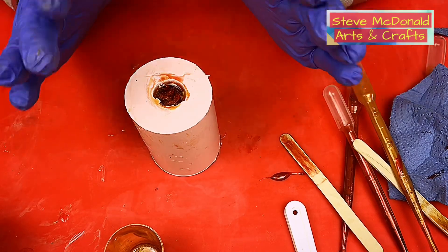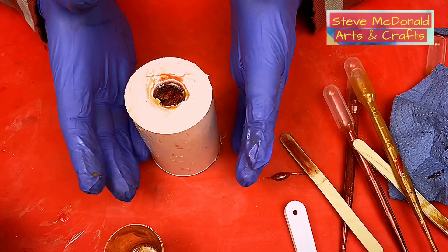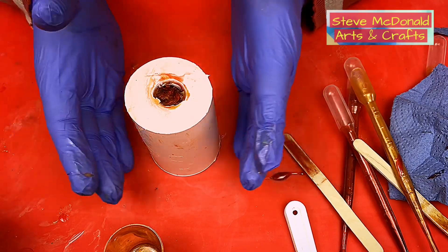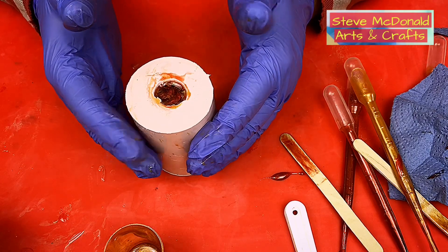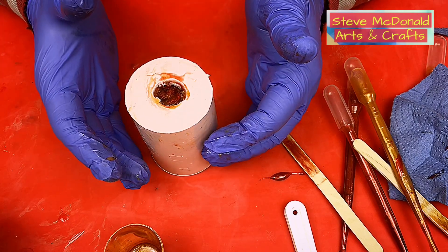This whole thing is an experiment - the egg, the pouring, everything. It can either come out looking great and we'll be celebrating, or it can come out looking rubbish. We'll get back to this as soon as it's cured.